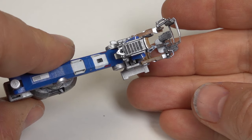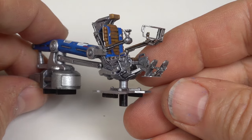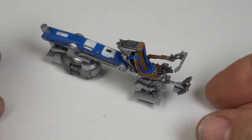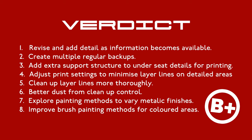The seat CAD model is very good — it's just the printing, painting, and finishing I need to work on. In the next episode we're going to try and get the rest of the cockpit designed and 3D printed. Of course, the Milano needs a crew, and I have some exciting plans for them too. For now, I'll give myself a B+.